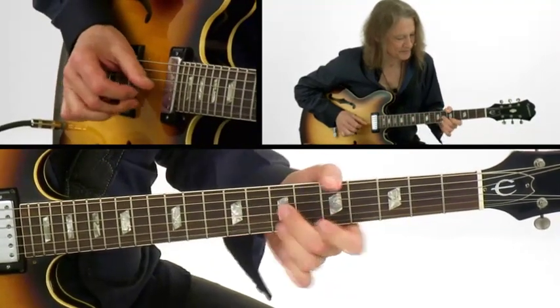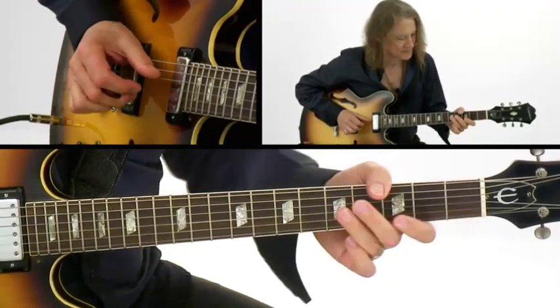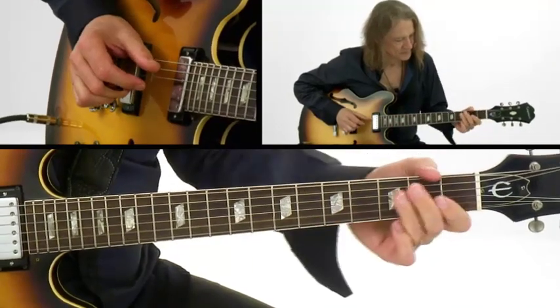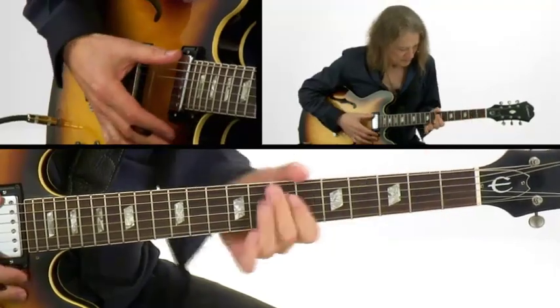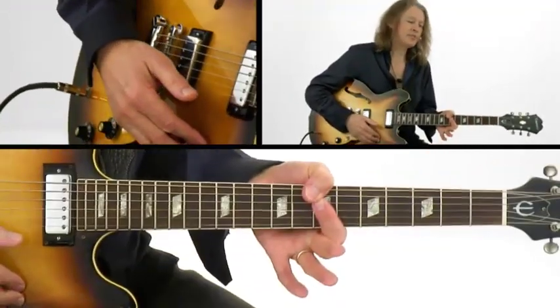Harmonized D major scale, all over B minor.